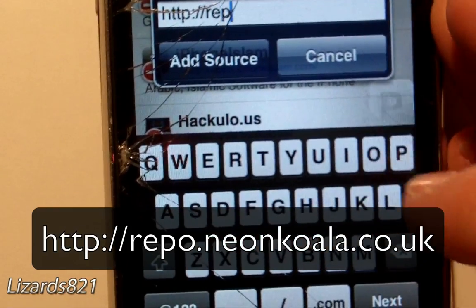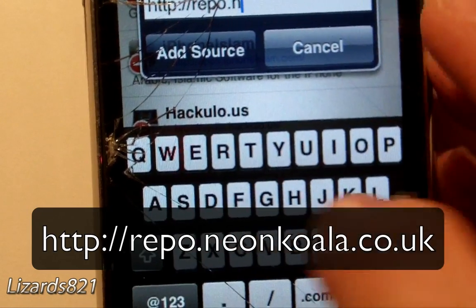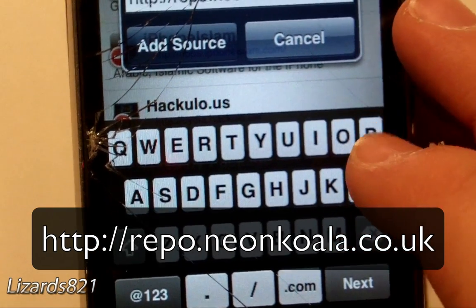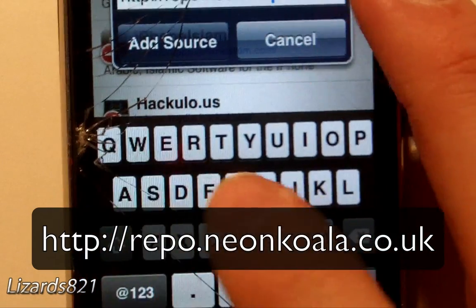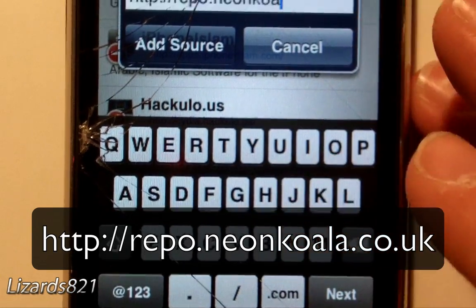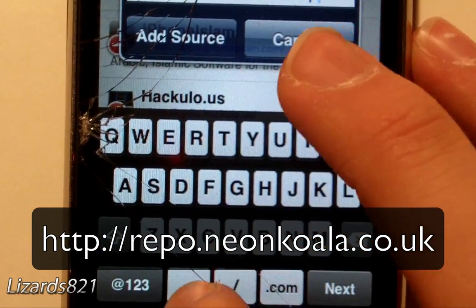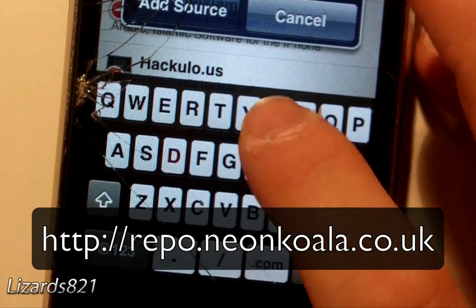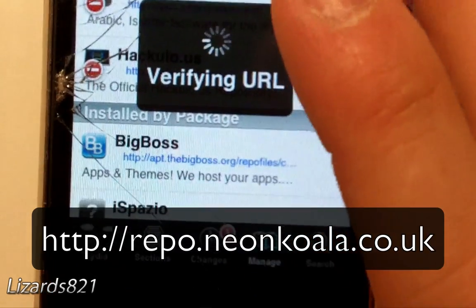The source URL is repo.neokoala.co.soto.uk. Let me just check — there it is.